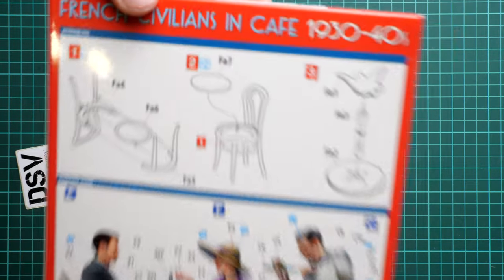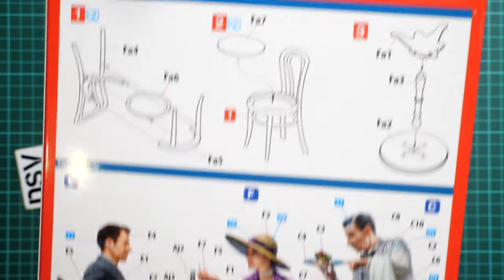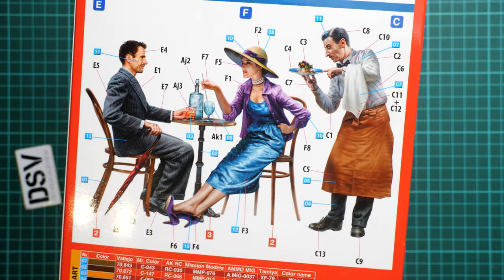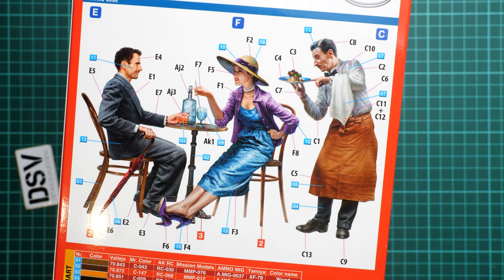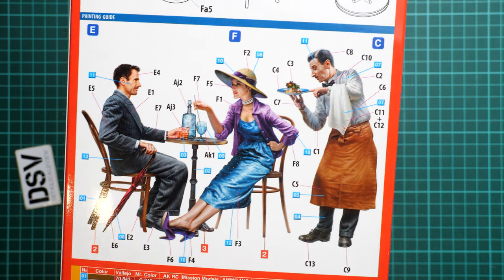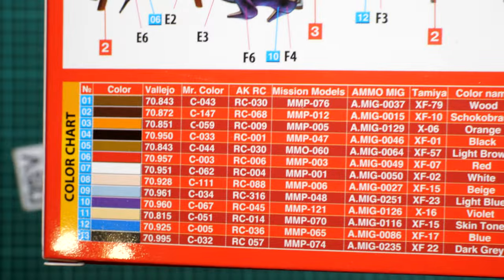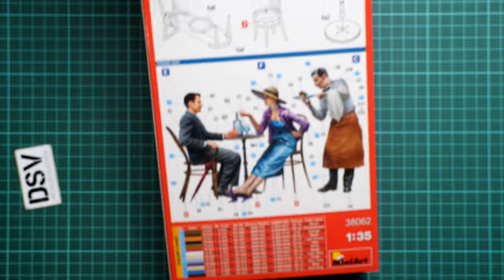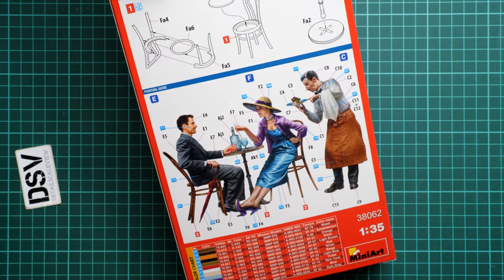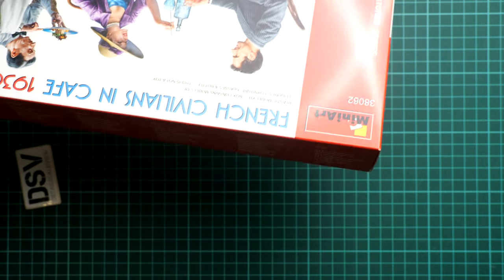This is a side-opening box, but first I would like to show you the rear side, because here we have the assembly manual for the chair and also for the table, and here you can see the painting and assembly manual for the figurines. So of course the poses will be predefined — you won't be able to change much — but I think this is quite an interesting choice for a diorama project. And here you can see the paints chart.